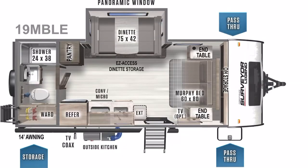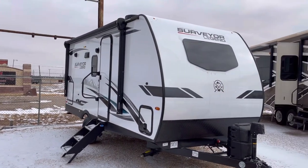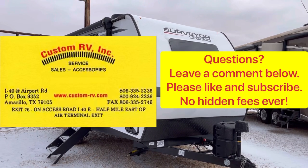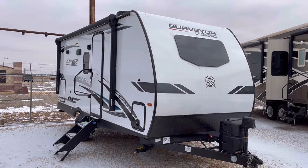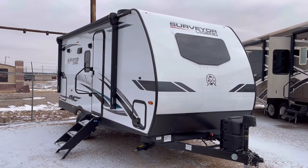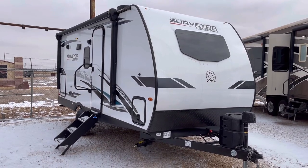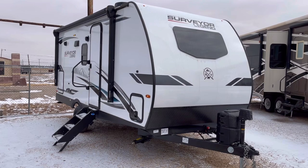Pardon any road noise — we are right next to Interstate 40 and the wind's coming out of the north today, so we'll have to deal with a little bit of that. We're going to do an interior and exterior walk-around video tour, go over some of the awesome features and a couple of new changes for 2022 on these small single axle Surveyors. Let's go ahead and jump to the inside and start with the living area.